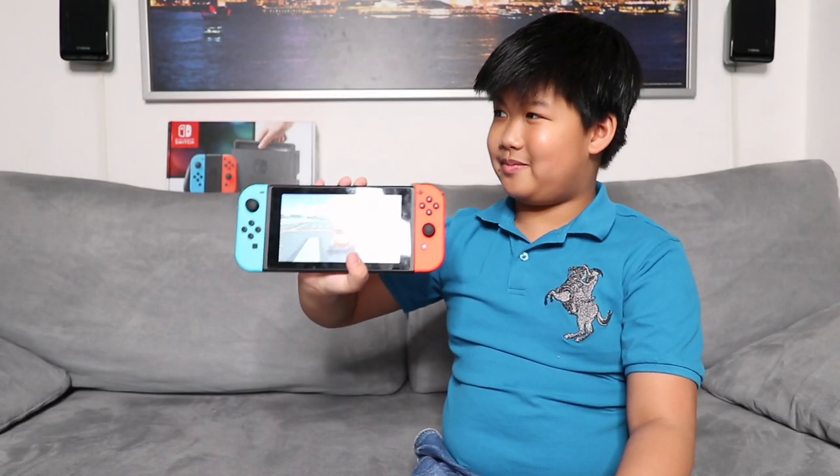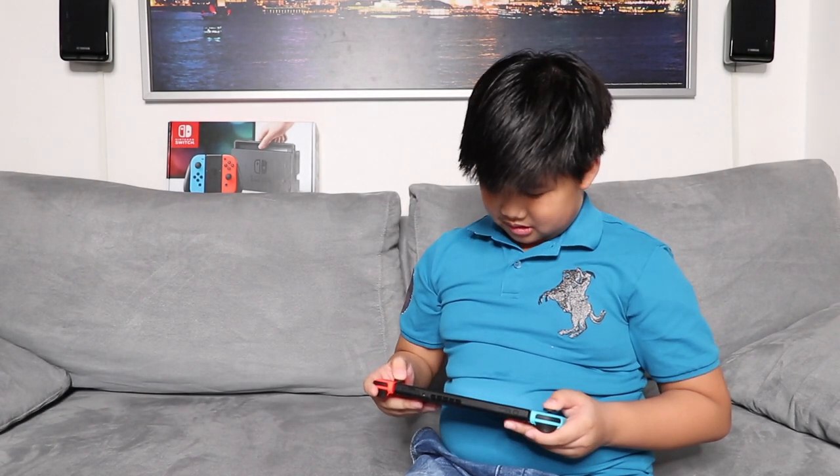And now I'm going to play with my Nintendo Switch. If you enjoyed this video, please give it a thumbs up, subscribe for more, and I will see you guys next time. Bye!